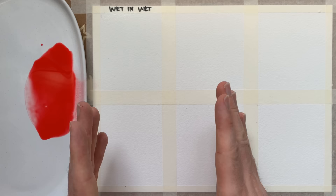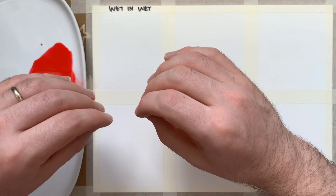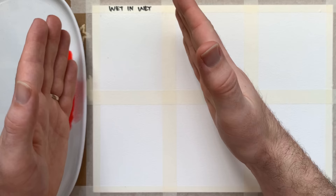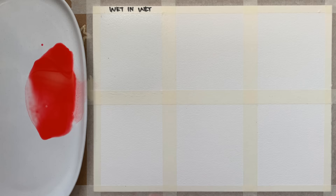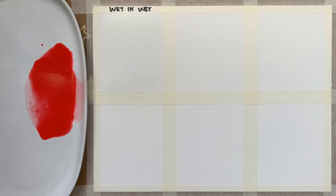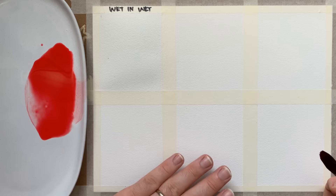The wet in wet technique is a bit of a waiting game. The wetter the paper, the further your paint will spread when you drop it in. The drier the paper, the less far your paint will spread, and this also affects how the edges blur. I'm going to wait a few moments — I don't want the paper to be glossy and really wet. I want a fairly self-contained shape for the poppy petals, but I do want that blurring on the edge characteristic of wet in wet. The paper has absorbed most of the water and there's just a lovely sheen on the surface — it's not glossy any longer.